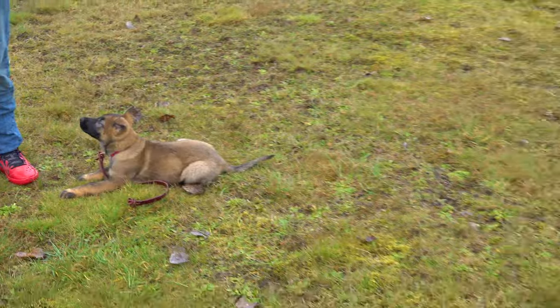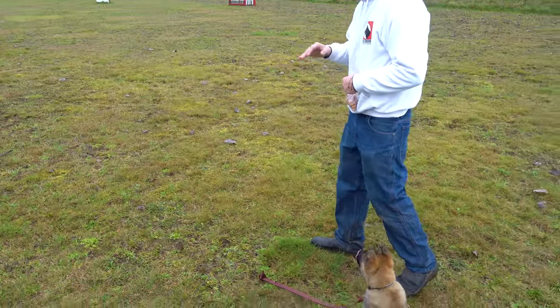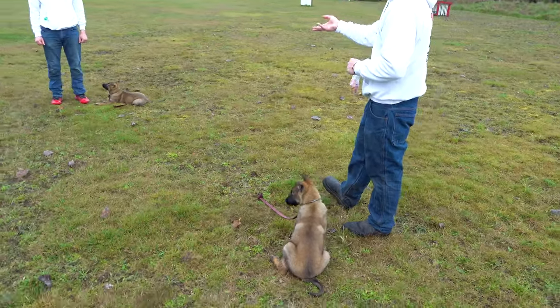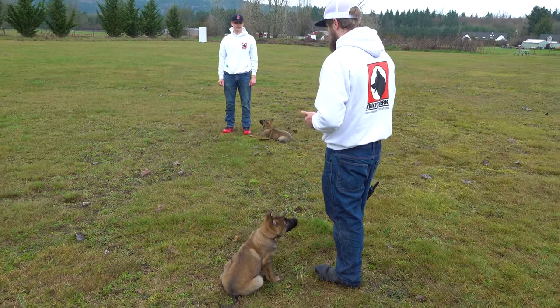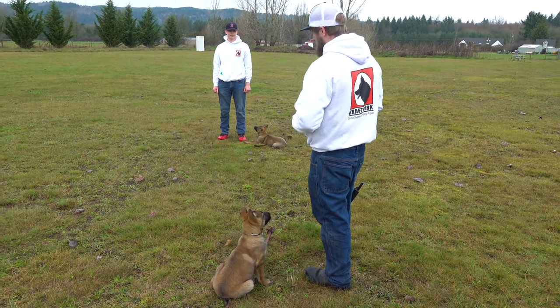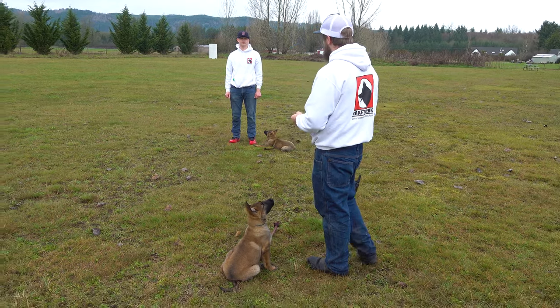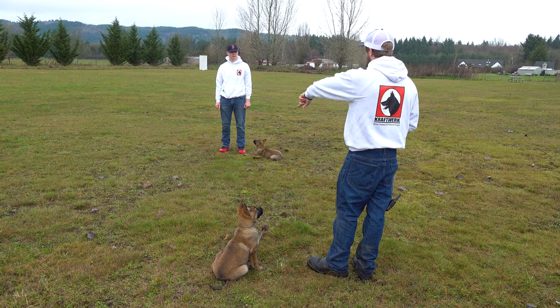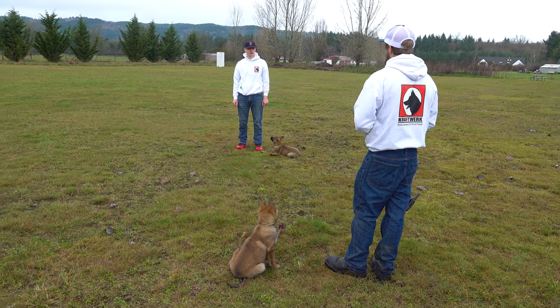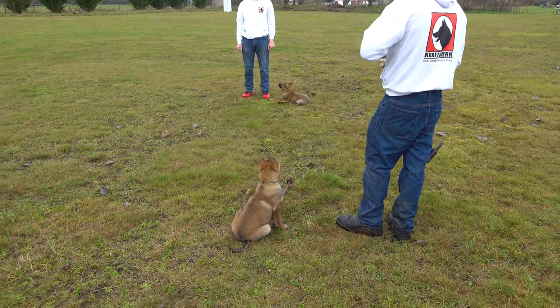So now we're going to do what we call proofing. You're going to have your dog in whatever command you want — keep it down because it's already in there — and you're just going to give a correction if the dog kind of flinches or moves, as a self-correction. I'm just going to do a little bit of heeling and sitting here, doing a circle around you. I'll do two or three laps and then we'll flip.